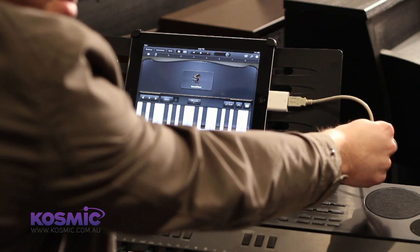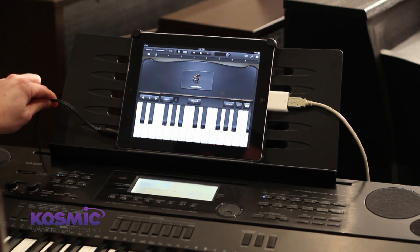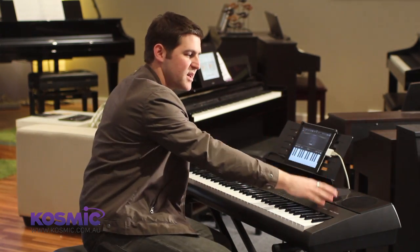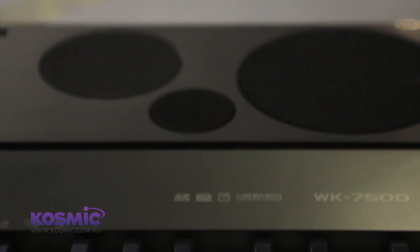Here we have out of the back of the keyboard the USB lead into the camera connector which goes into the iPad, and then out of the audio output of the iPad we have the audio lead looping back into the audio input of the keyboard. This means we're going to hear the sound of the iPad coming through the speakers of the keyboard, as opposed to just the little speakers in the iPad — it gives it a much bigger, bolder sound.